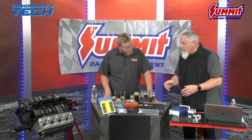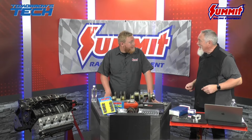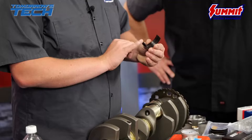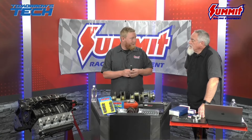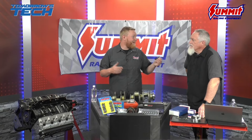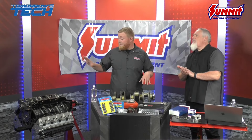The bearings fit around the journals within the block and they're not perfectly round. LS-style bearings have a retainment tab to hold them in place — spinning bearings are a bad time. There's a big debate whether you put assembly lube on the back of the bearing or put them in dry. Since pressurized oil will get behind them anyway, I personally like to put assembly lube on everything. You can never have enough assembly lube — metal on metal parts is not ideal, especially during your first startup.